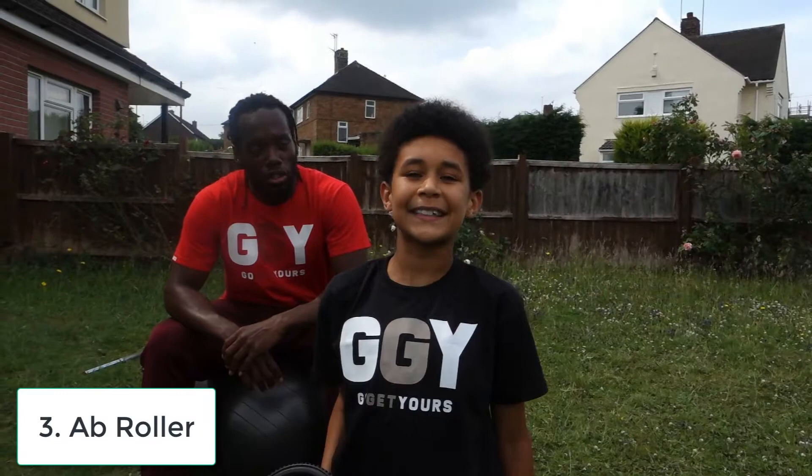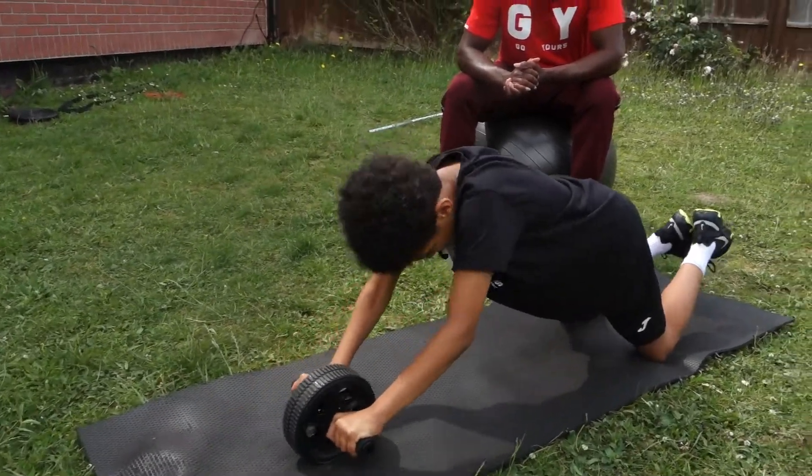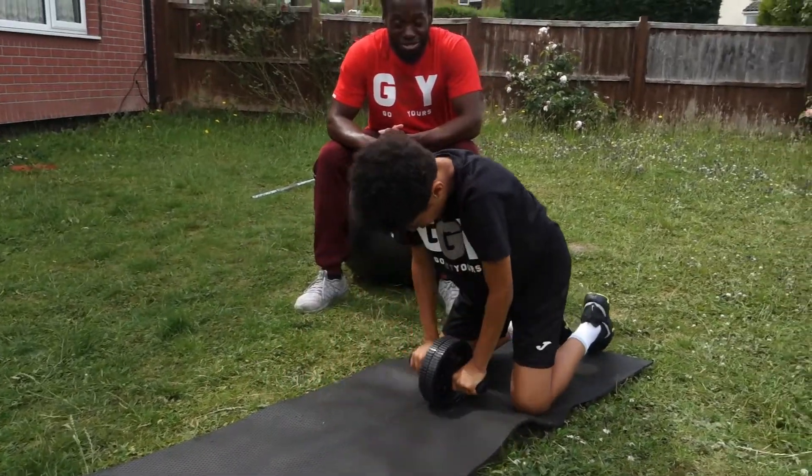The third exercise is the ab roller. Bring it out as far as you can stretch, and you bring it back in before you shrink.